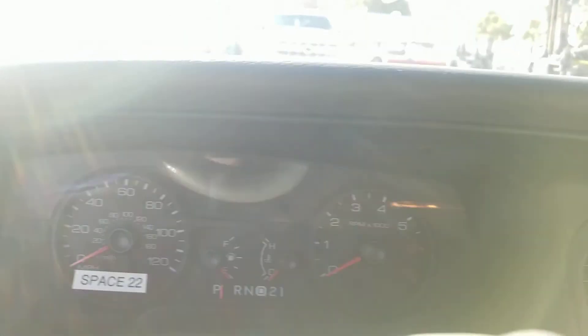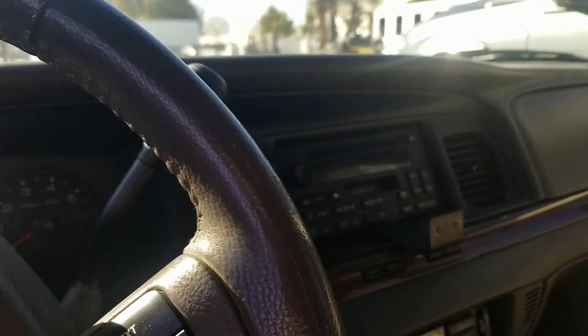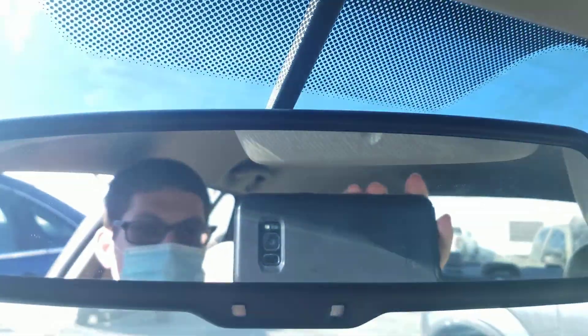Crown Victoria badge right there, armrest right there. Automatic transmission, speedometer, fuel and temperature gauges. Here's the front seat and the back seat — you also got the lights up there. Quick compass mode system and mirror right there.